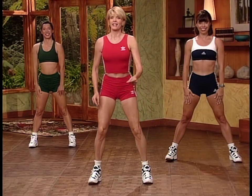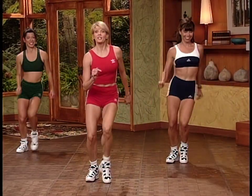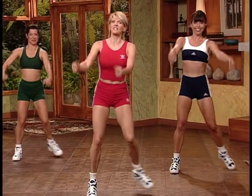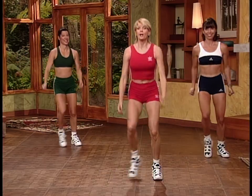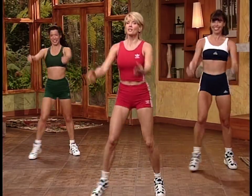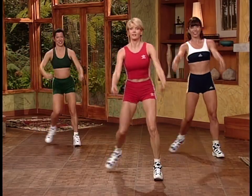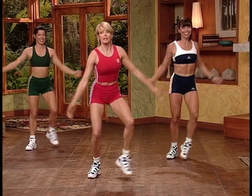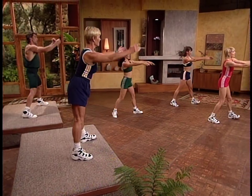Let's stand and step side to side. Now we'll take this move forward toward me with your hands going forward, then move it back with hands out to the side. It's four counts forward and four counts back. Start to make the movement a little bigger to warm up the body.